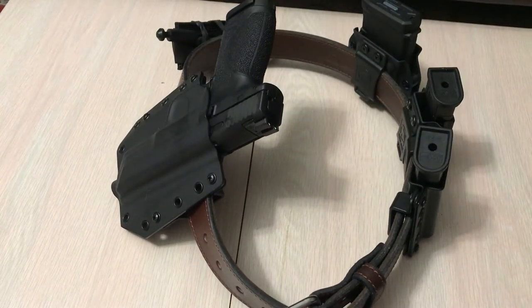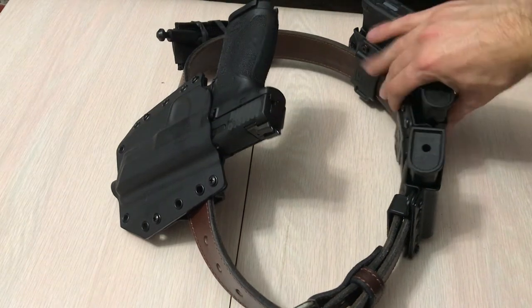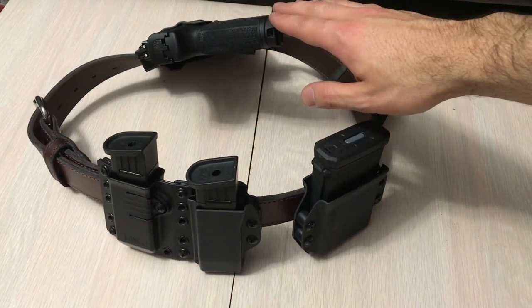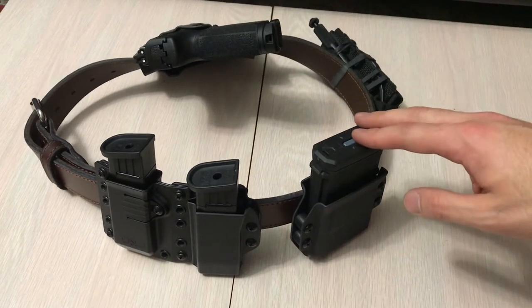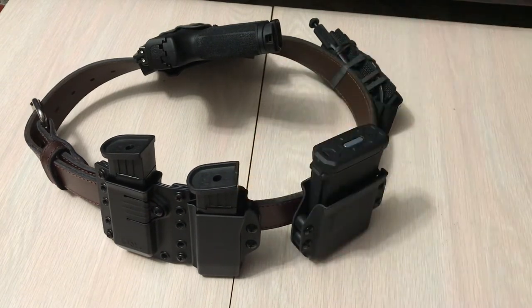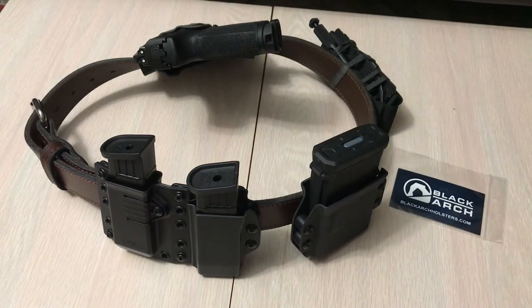Everything has been safety checked, so there's no live ammo anywhere here. You guys have seen the Bravo holster — there's a Black Arch OWB outside the waistband holster and the magazine carrier. I also have a tourniquet here, a Ranger Bandit, for medical. I want to talk about the Black Arch AR mag carrier, the Black Arch pistol mag carrier, and Black Arch holsters. They do have a holiday sale going on, so go check them out.